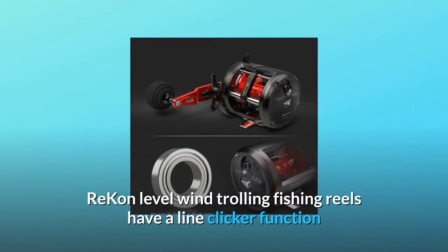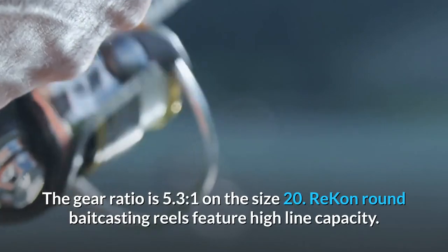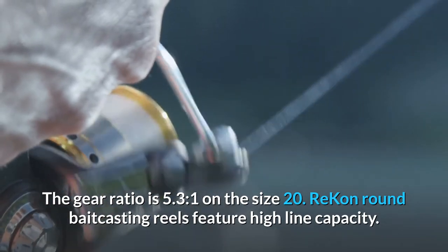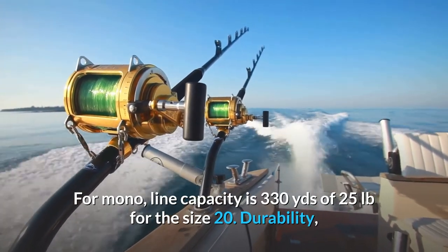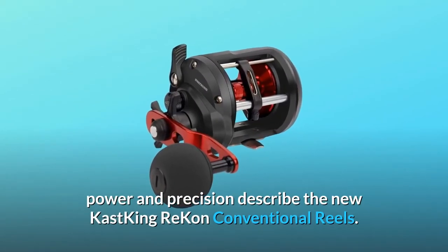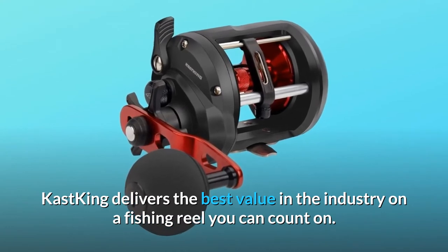Recon level wind trolling fishing reels have a line clicker function that you can use as a strike detection system while trolling. The gear ratio is 5.3:1 on the size 20. Recon round baitcasting reels feature high line capacity — for mono, line capacity is 330 yards of 25 pounds for the size 20. Durability, power, and precision describe the new Cast King Recon conventional reels. Cast King delivers the best value in the industry on a fishing reel you can count on.